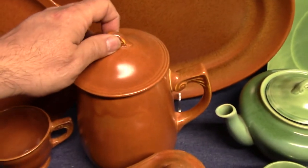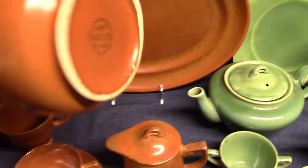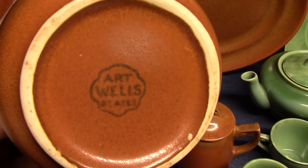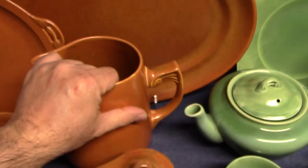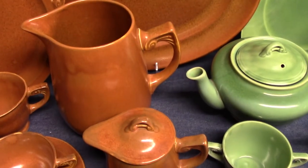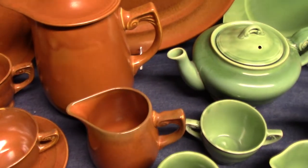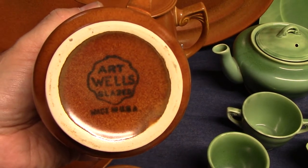We'll look at the backstamps because there are two different markings used on the art glazes. The first one just says Wells Art Glazes — there's no date code, no mention of Homer Laughlin, no logo. The second one is the same but has "Made in the USA" added underneath.